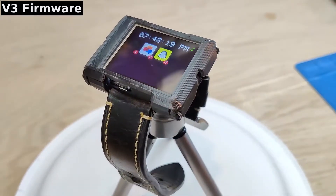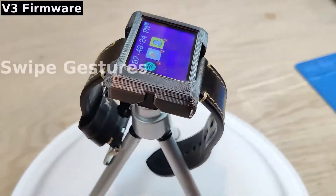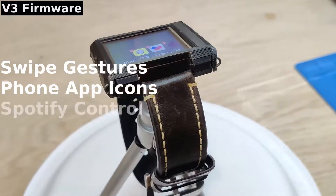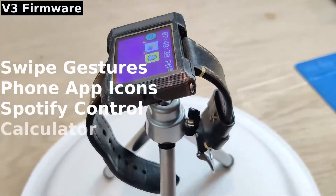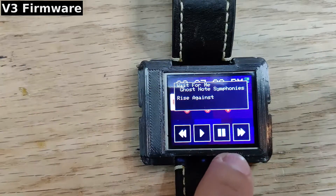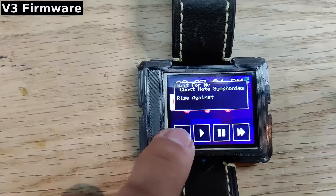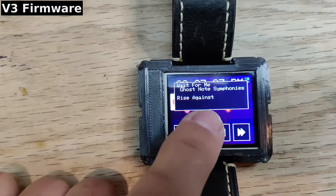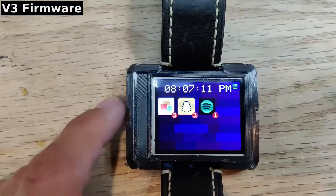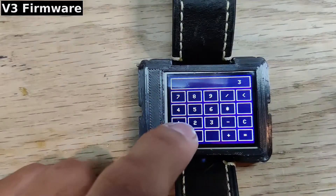With the V3 firmware, the watch now has the following features: swipe gestures for navigating between UI pages, phone app icons on the watch home screen, Spotify control, and a calculator now with a backspace key. The app icons on the home screen display current app notifications pulled from the phone. Tapping these icons will provide the title of all current notifications associated with that app. Tapping on the Spotify icon will also bring up the media controller, which can be used to play, pause, or change the current song on Spotify.